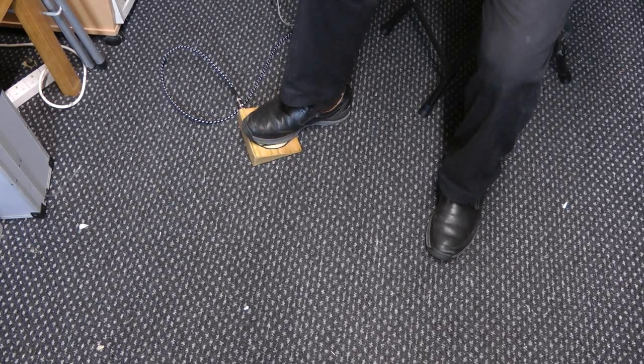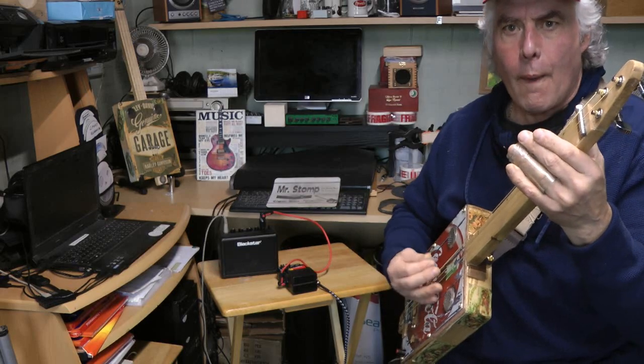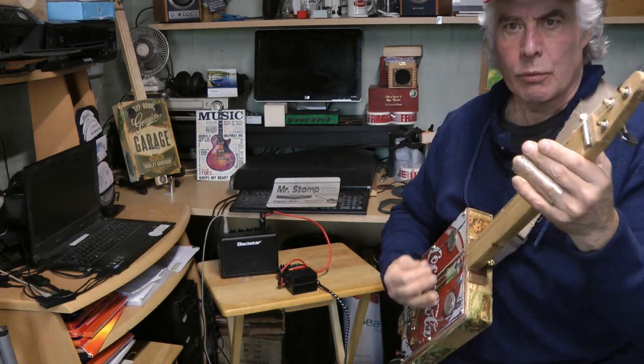If I switch that on, it bypasses all the delays and echoes, and you get a stomp sound. If I put it on the floor, then you put your guitar on, set your delays and your overdrive how you want them normally, and get your bottle slide going.